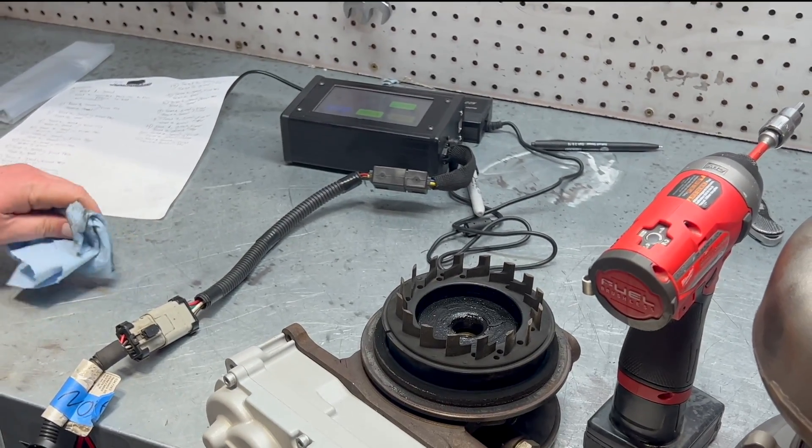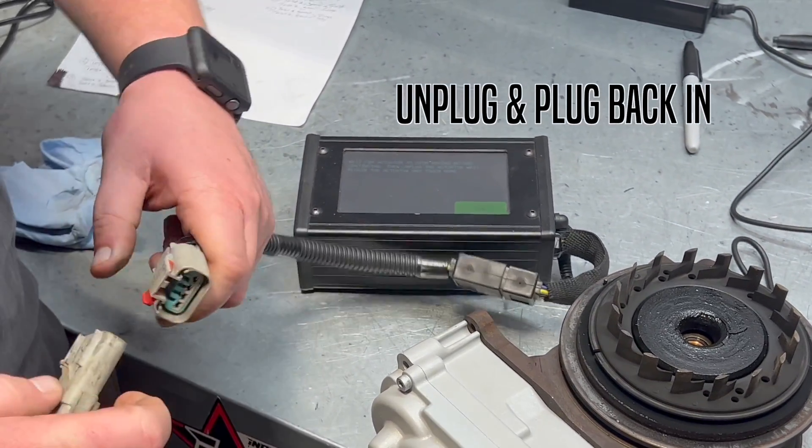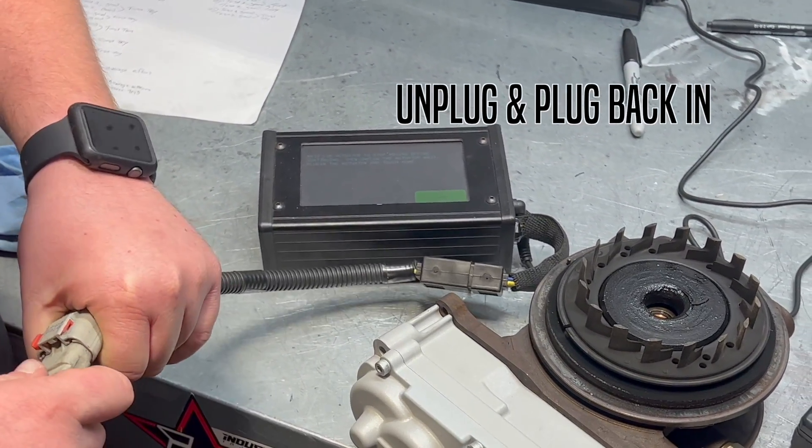We're going to see how this performs. It's learning it, calibrating it — this is just a step. Unplug it, then plug it back in.